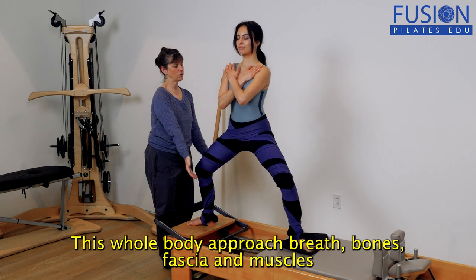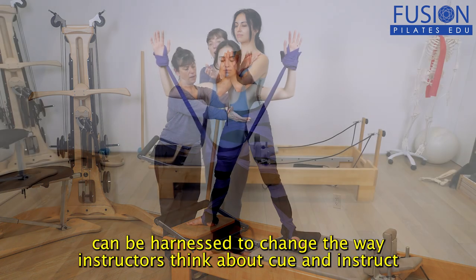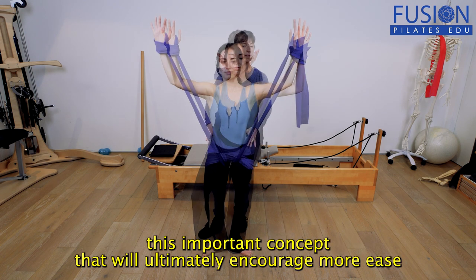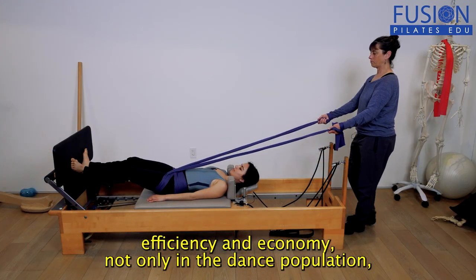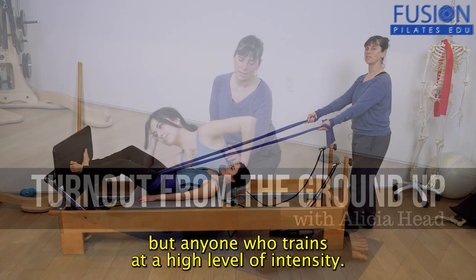This whole-body approach — breath, bones, fascia, and muscles — can be harnessed to change the way instructors think about, cue, and instruct this important concept. This will ultimately encourage more ease, efficiency, and economy not only in the dance population but anyone who trains at a high level of intensity.